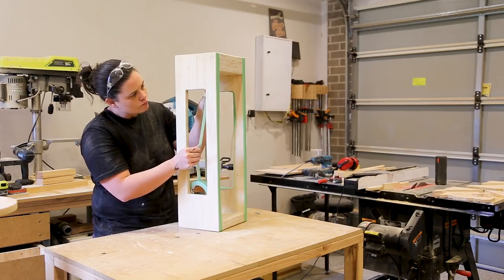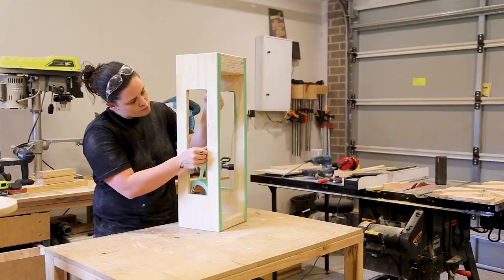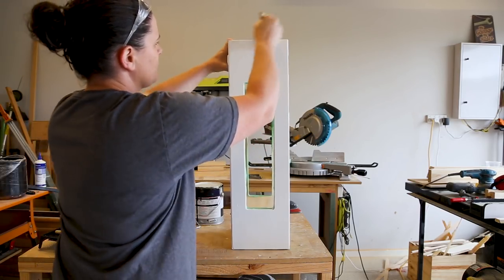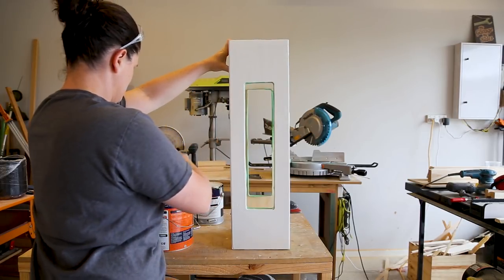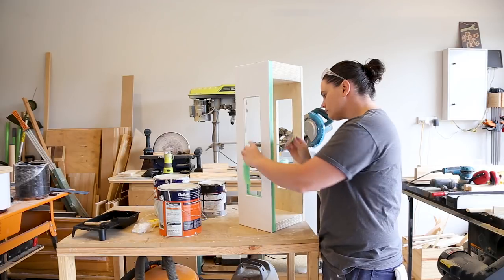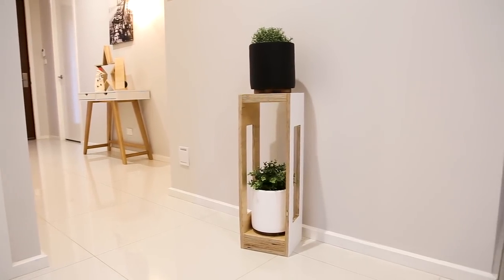I could then tape off the edges and paint the outside a low sheen white. With the white paint dried I applied a couple of clear coats to the whole stand and I could call this project done. If you liked this video make sure you hit the subscribe and like button to help me out, and I'll see you on the next one.